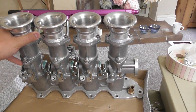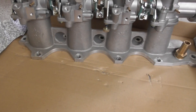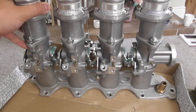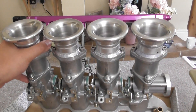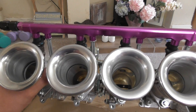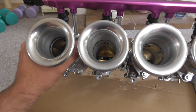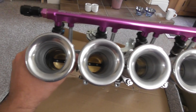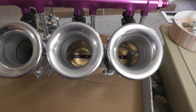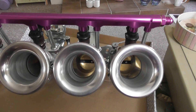We have the inlet manifold at the bottom, which obviously connects to the cylinder head, the individual throttle bodies themselves, and then we have four trumpets. Each of these work independently of each other. It's not like an inlet plenum, whereby there's a single throttle body which leads to one air mass, which then goes into the engine.